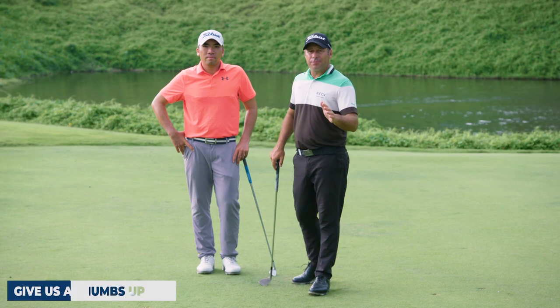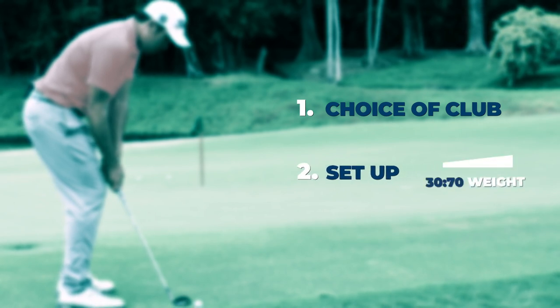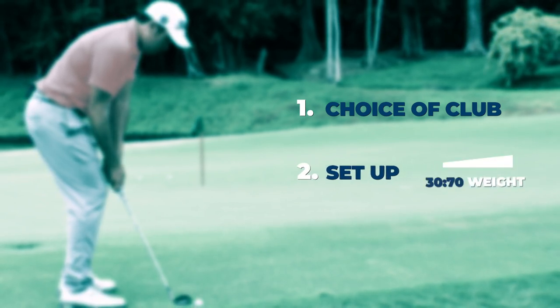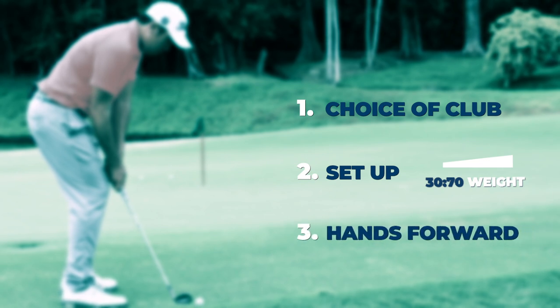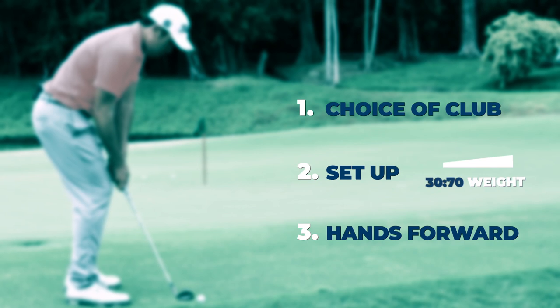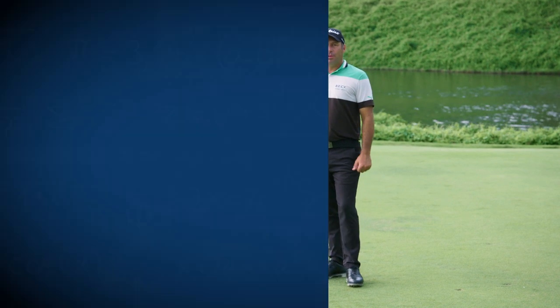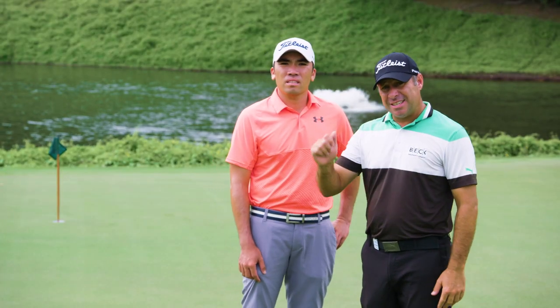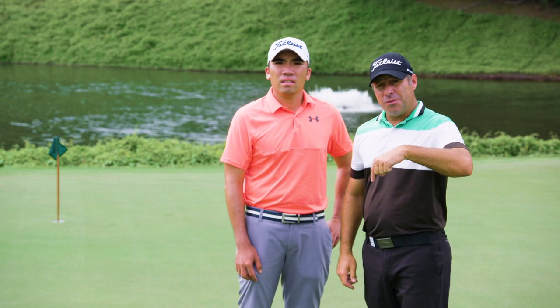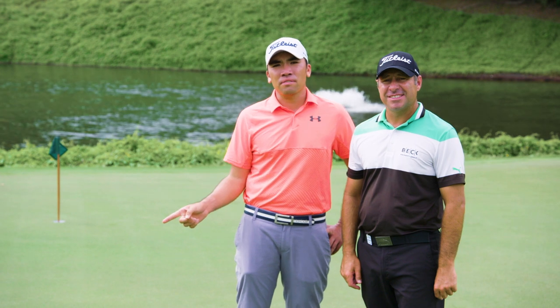Just to recap the three steps to the bump and run: one is club choice; two is set up — weight distribution 60 to 70 percent on your left side; number three is hands forward, pointing more to the middle of your leg, which helps de-loft the club a little bit and gets the ball tumbling a little quicker. If you can master those three things you're on your way to being a great bump and run player. Thanks for watching — if you like it give it a thumbs up, comments below, and don't forget to click on the Asian Thriller logo to subscribe.